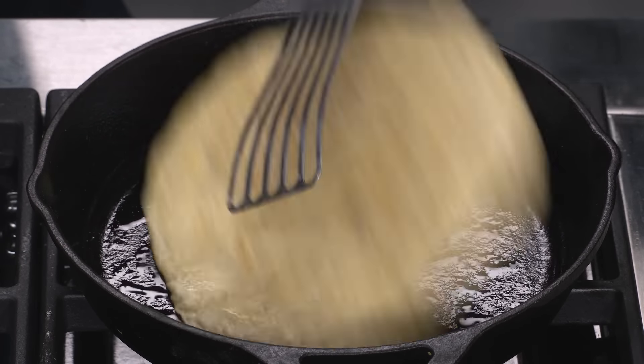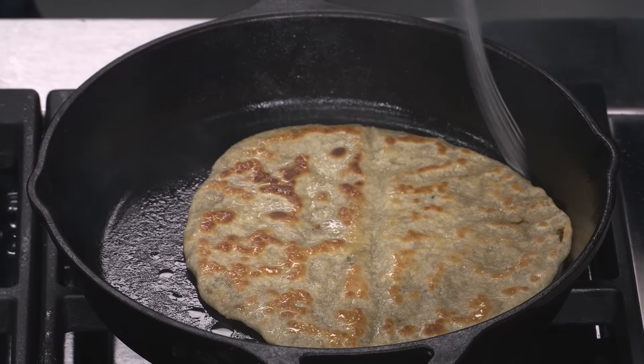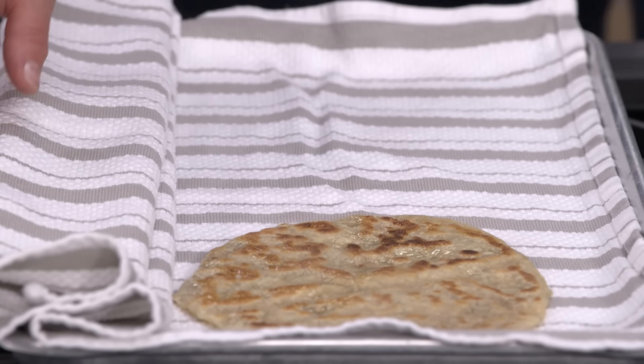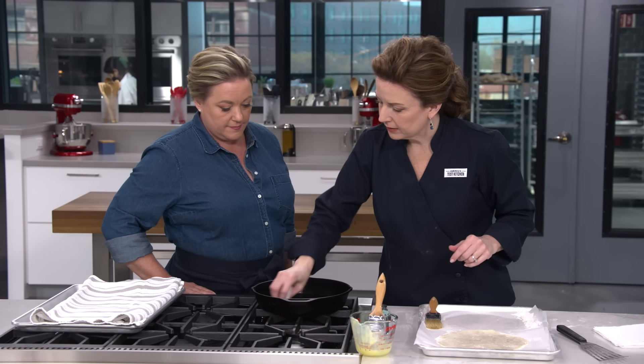A little more browning on the second flip — that's what we want. I think we're there. We'll place it under a cover to keep it nice and warm, then wipe out the pan and get ready for the next one. All we have to do is finish cooking off these paratas and then we can eat.